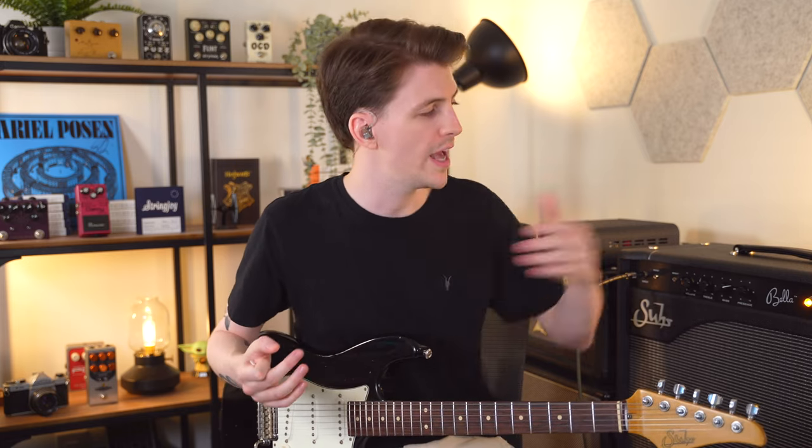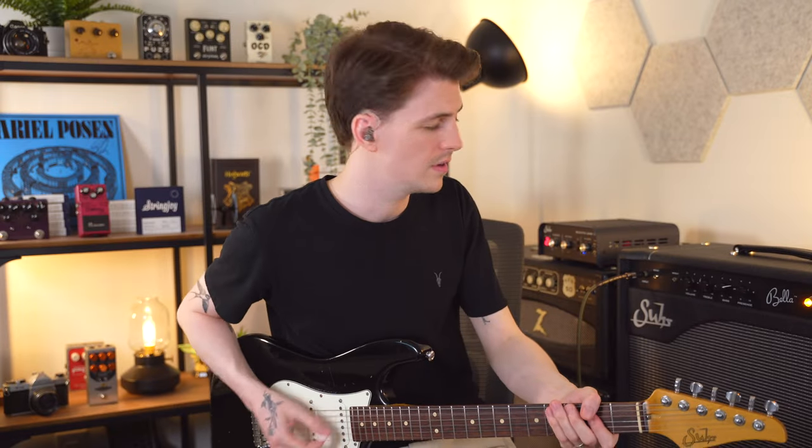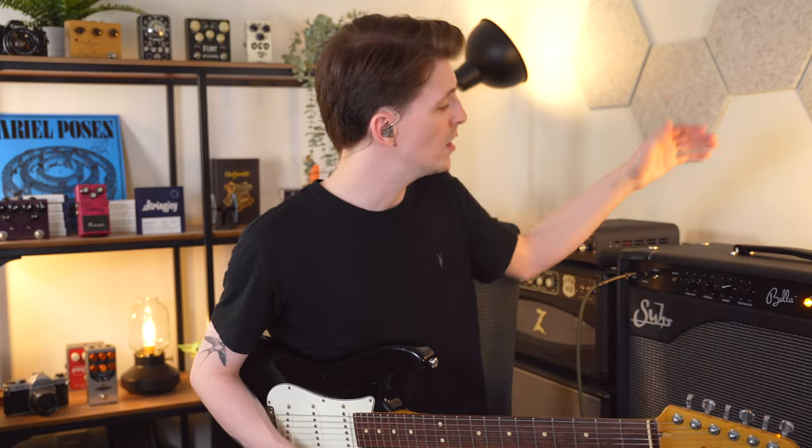If you do need a little bit more clean headroom you can flip it up to the 44-watt, which here in my studio using a load box I prefer — it sounds a little bit more robust, but it's great to have that option. We also have a 6 dB boost here, and flipping that up you're going to get a lot more clean gain with a little bit of breakup on the input. This is controllable with a footswitch as well, or you can treat it almost like a high input and low input on another amp. So if you play with single coils, you can flip that boost up to get a little extra push on the front end of the amp.